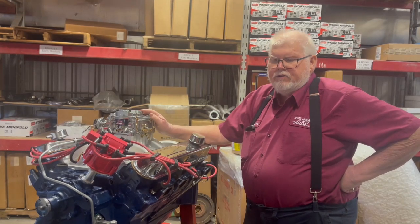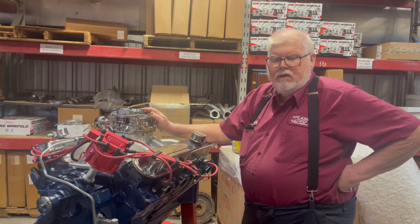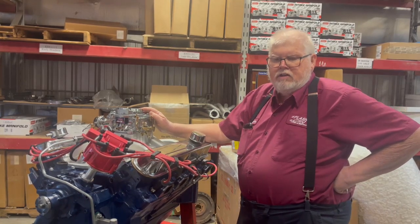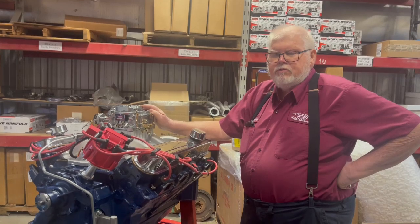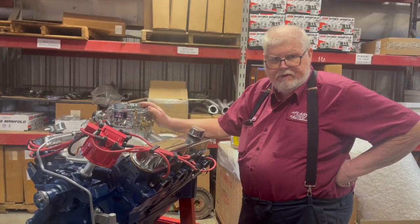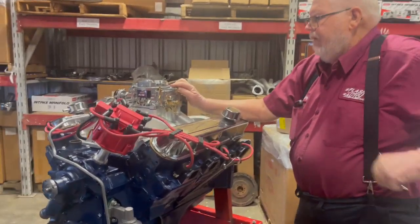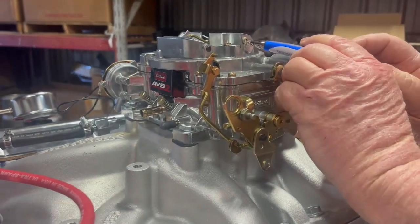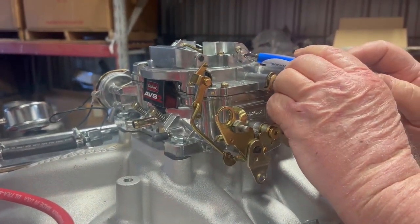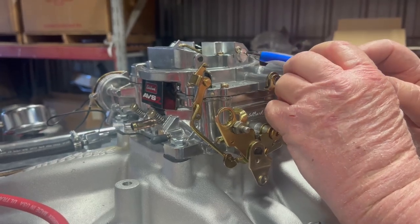There's an adjustment on them where you can adjust the spring tension. What you do is tighten it up slightly so the secondaries can open up smoothly, not just flop open. On this model here, the adjustment is right here on the side. It's got a lock screw right here, and this is the screw that goes through the shaft with the spring on it.